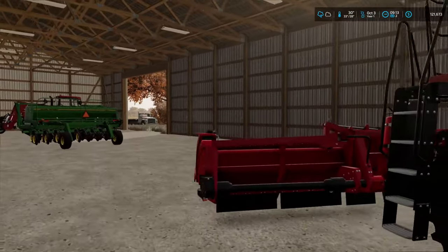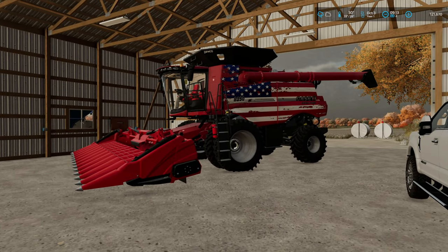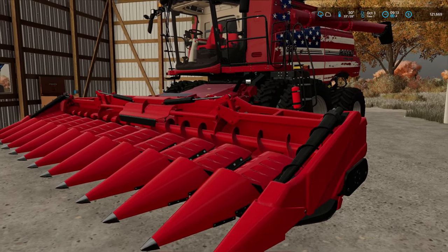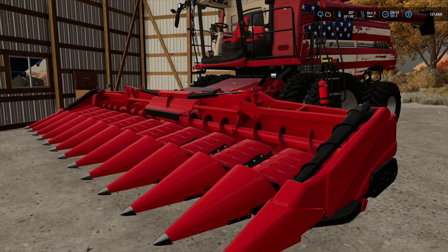Corn is very unaffected by moisture, so we got ourselves our corn head here. This is the corn head we're going to be going with — it's a 44 12F, so it's a folding Case corn head.